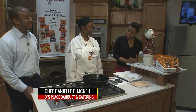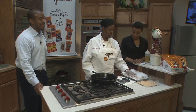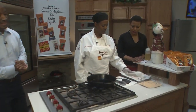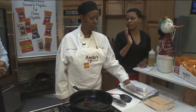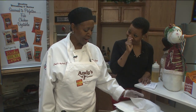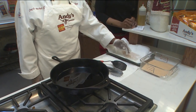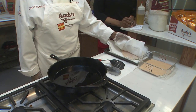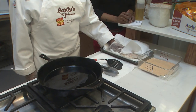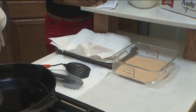We've got to talk to Chef Danielle McNeil. What are you making for us this morning? I'm going to do some fried catfish. And what are some of the biggest mistakes that people make when they fry catfish? Because everybody thinks that they can do it, but they bite it and you realize they can't. Well, the biggest mistake is not having your fish dry. You need to dry it before you put your breading on it. And you need to also make sure that your grease is hot.